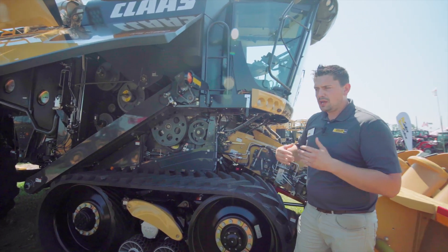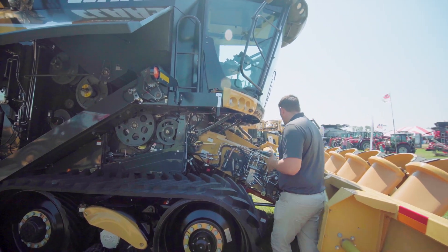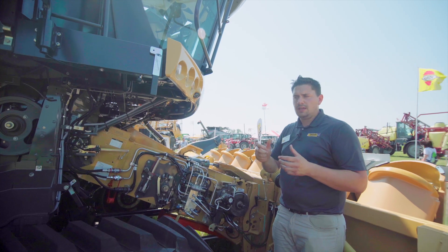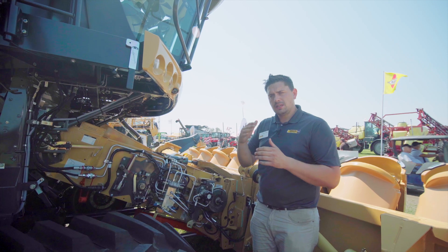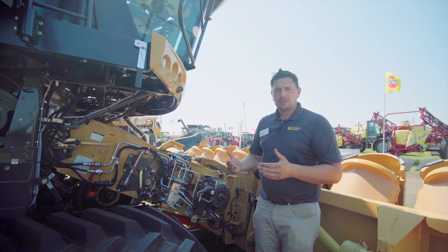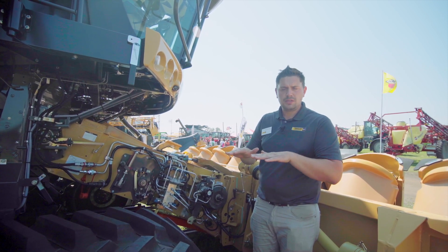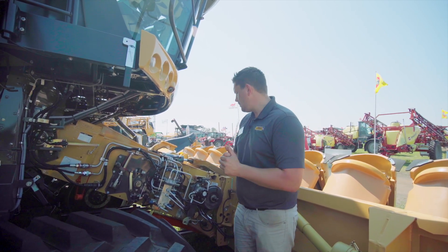Taking a closer look at how we get the crop to the APS hybrid system, we start here with the feeder house. One thing we were the industry leader on is the hydraulic top link, where we're able to adjust the feeder house throat — whether it's a cornhead or a soybean head — so we can adjust the angle as we're going through the field. When we have tough down corn or matted soybeans, we're able to adjust the header pitch of the cutting angle to get down and actually get the crop and put it in the combine.